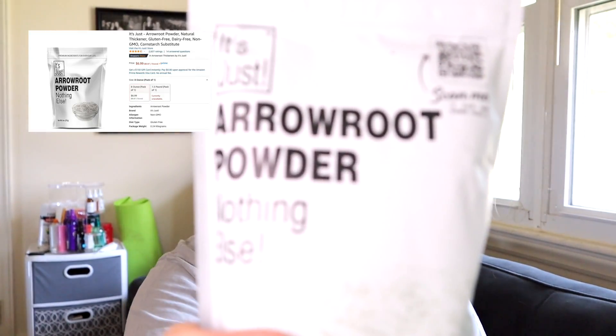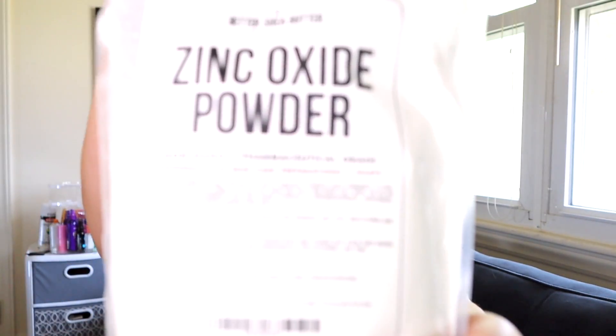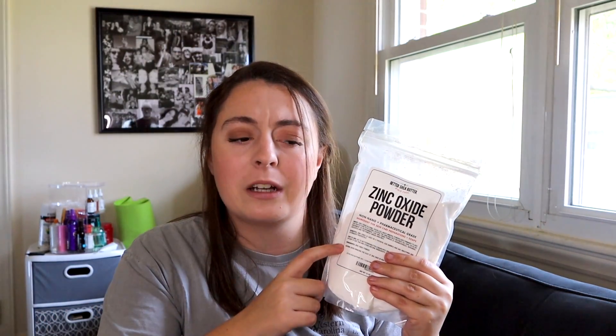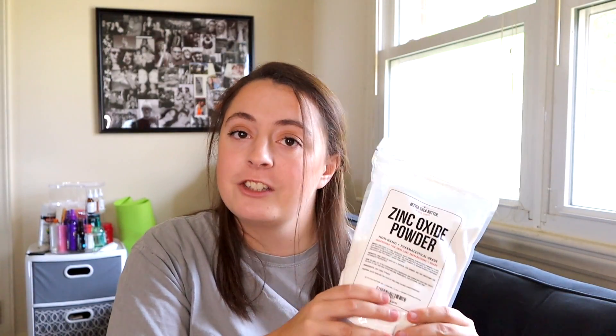Got some arrowroot powder. Last box — I'm going to open the door without shaking you guys. Next we have some shea butter and some zinc oxide. You can actually use baking soda rather than zinc oxide, but I chose zinc oxide because a lot of people have skin irritations to baking soda. So I wanted to be safer. Fun fact: you can actually use zinc oxide for sunscreen as well.